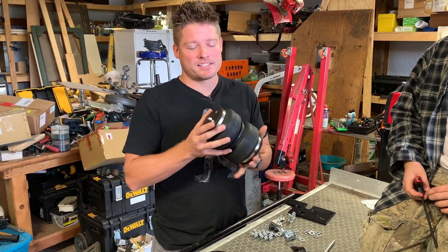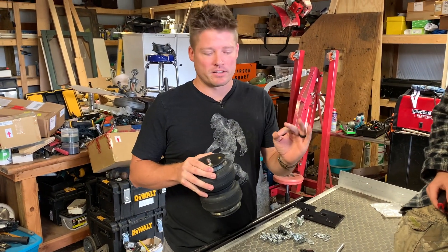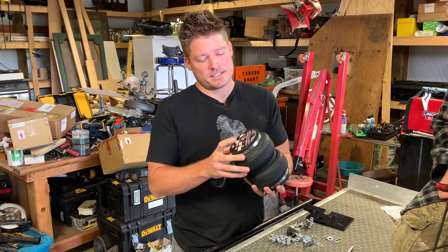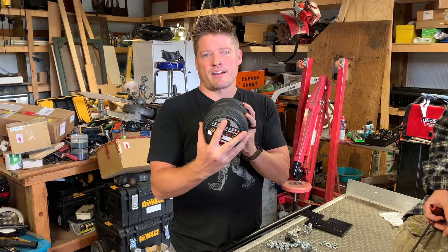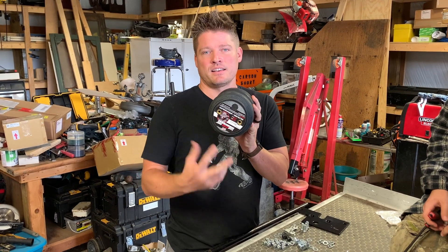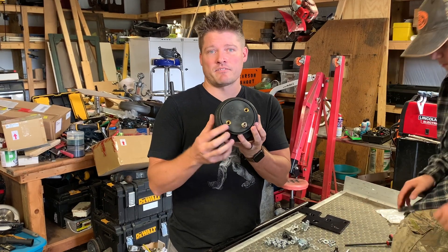We're going to do some manual assembly of the airbags — just some pre-assembly before we have to stick them up under the truck. So we've got the airbag here. There is a top and a bottom. The way you know is that there is no air inlet valve on one side, but you do have two mounting points right there. The other side does have the air inlet valve, so that's our top.